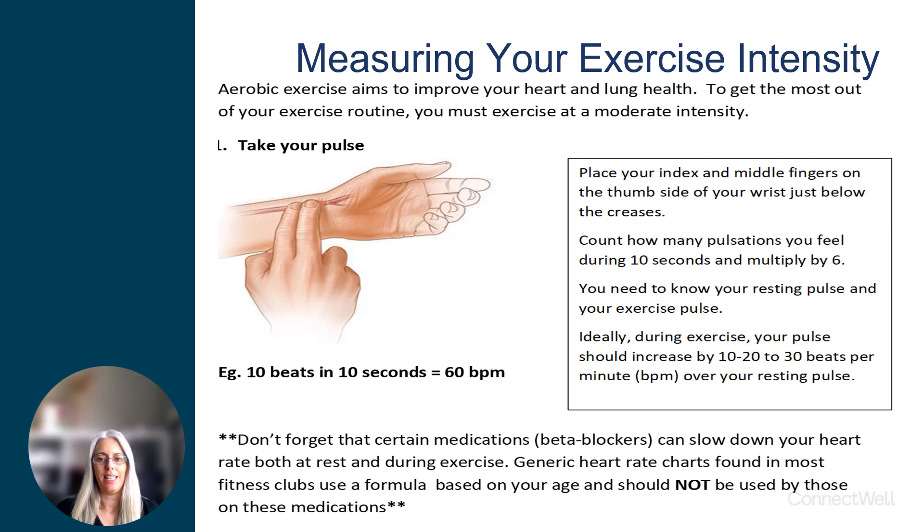Your heart rate is a good indicator of how hard you're working. You will need to know what your normal resting heart rate is to know by how much it is increasing with your exercise. Generally, an exercise performed at a moderate intensity should increase your heart rate by 20 to 30 or even 40 beats per minute.